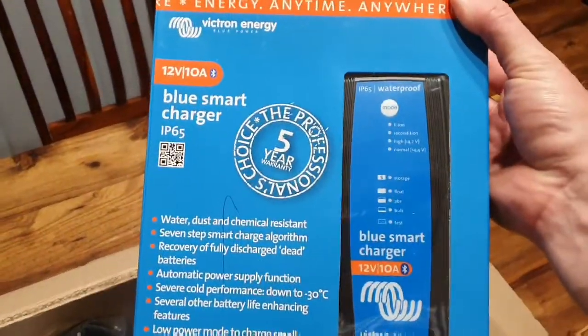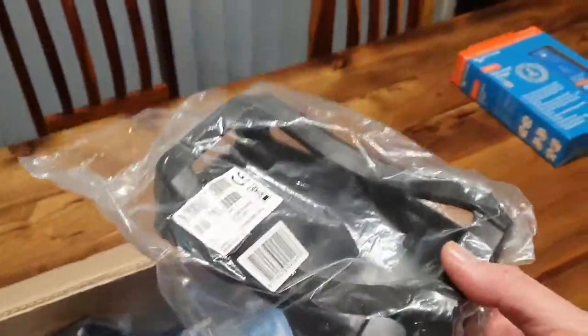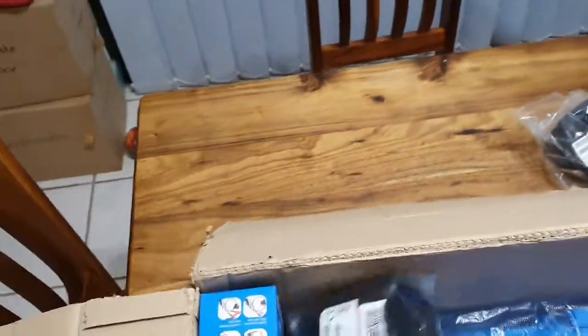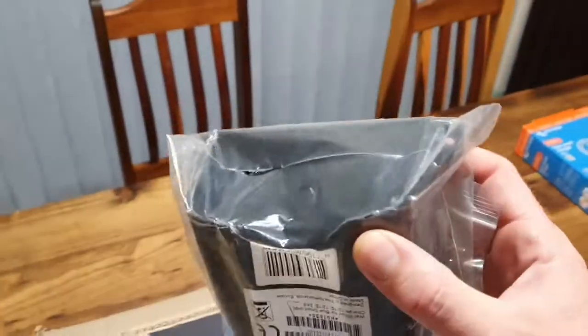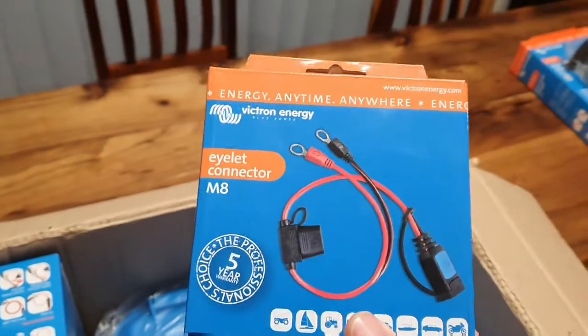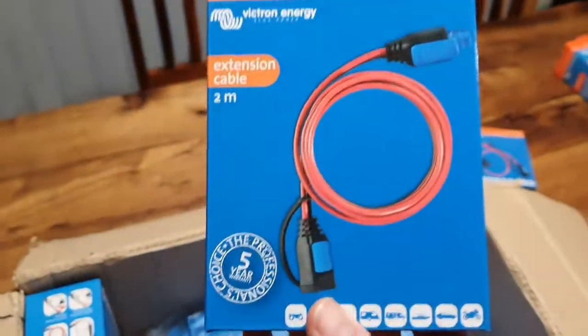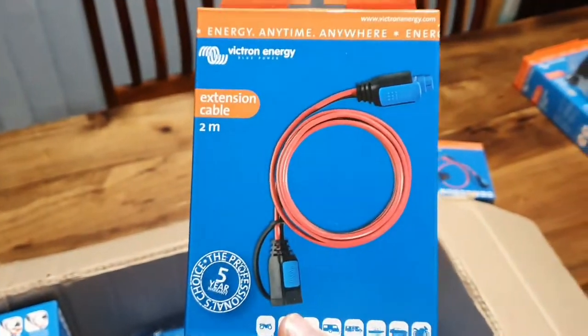This is a Bluesmart 12-volt battery charger — this is the 10-amp, and this one is not mine. I've got a bumper cover for the one I'll keep, and a wall mount for the charger. I've also got some extra leads and two 2-meter extension leads.